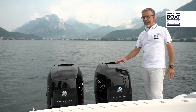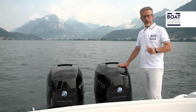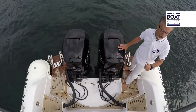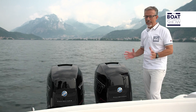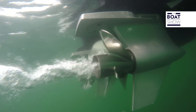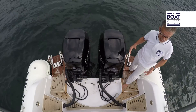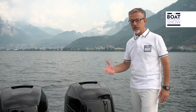Now I'll show you why the new Mercury piloting joystick is even more effective than previous ones. All outboard motors expel exhaust gases through the propeller hub, and this airflow inevitably pushes the boat forward, contrasting the propeller action in reverse gear. Mercury has solved the problem by letting out the exhaust gases only in reverse over the anti-cavitation plate, leaving the propeller free to perform its function.